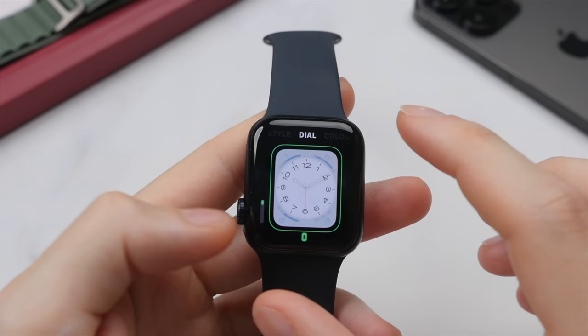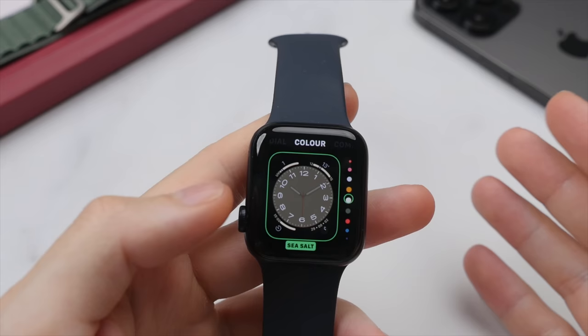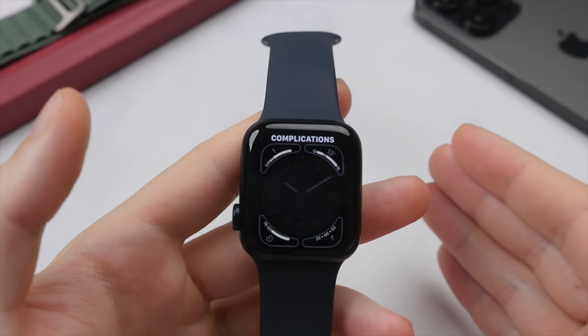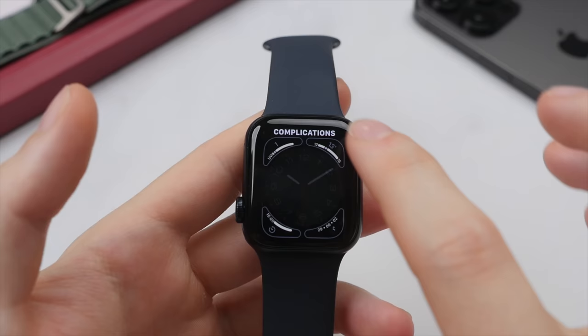I kind of like this combo the most. Swipe right one more time to color, then swipe through to choose the color of the dial — something like sea salt looks nice. Once happy, swipe to the right to reach complications. Complications are a feature I really enjoy on the Apple Watch as they allow you to quickly access system functions or see data at a glance, taking up four little spaces in the corners of the watch face.